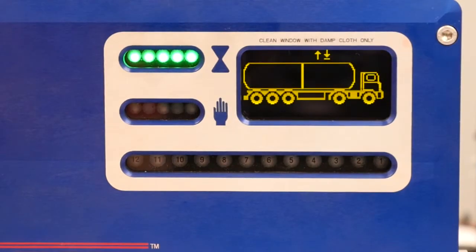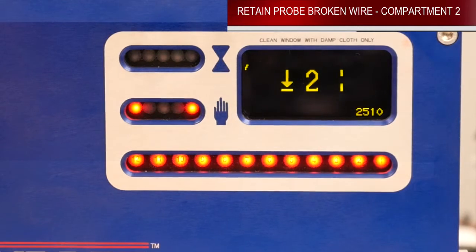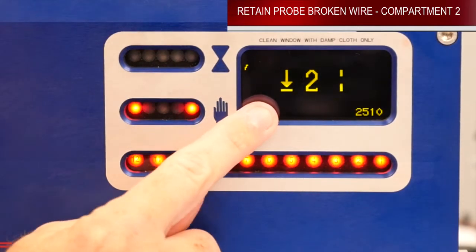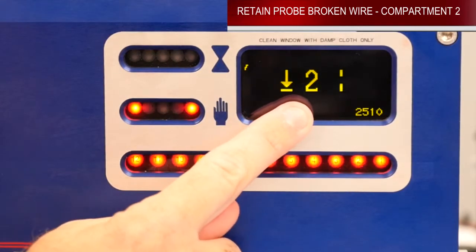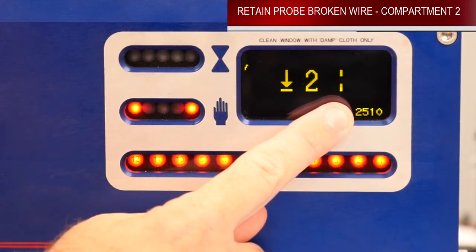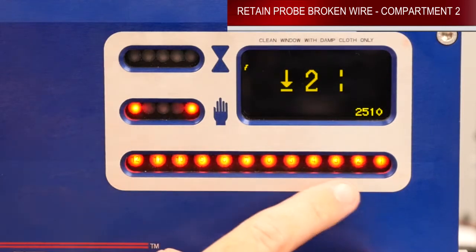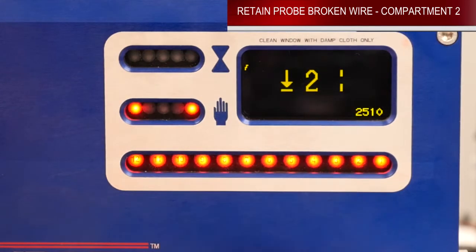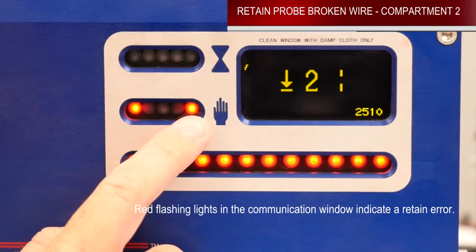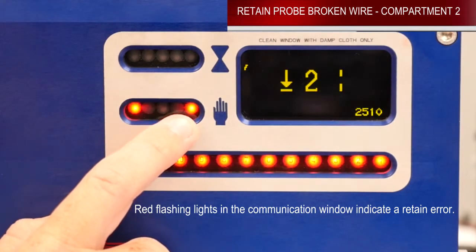We are now going to show you a broken wire on compartment number two of a retained sensor. You can see that the arrow is now facing down. You still have your compartment number two light and you also have the broken wire icon. You also see here on your compartment lights down below that number two is lit solid, and you have the two red lights here in this window stating that you have a retained sensor error.